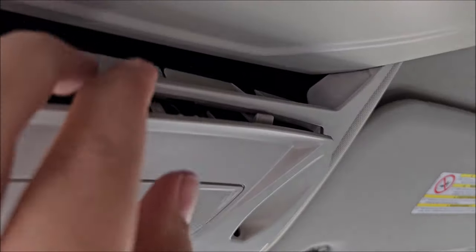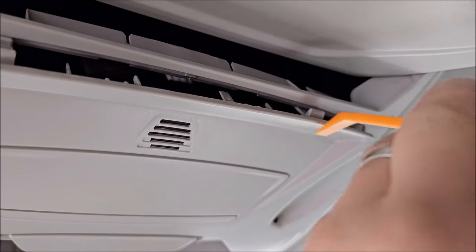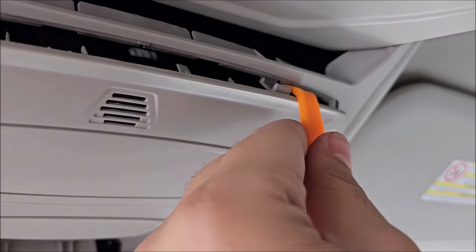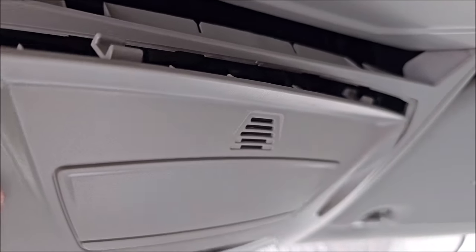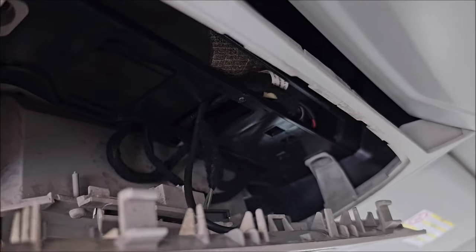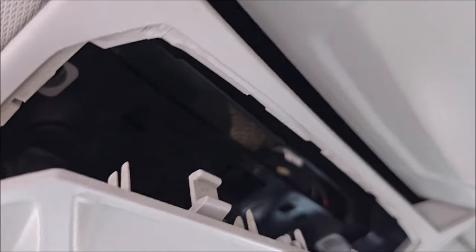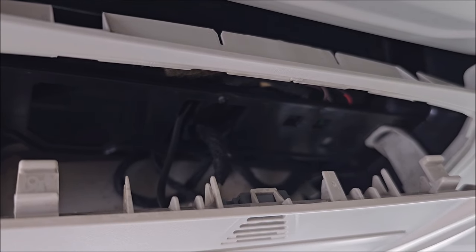It's still locked in the front. I didn't fully pop this one. Now we have more access, but I think I need to unplug a few things and see what I'm dealing with in here and if this actually helps or was not even necessary.